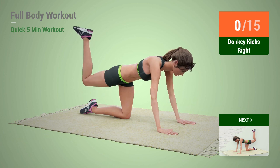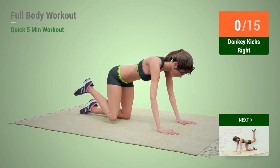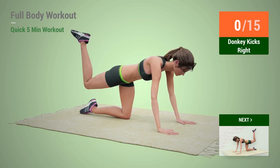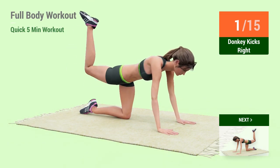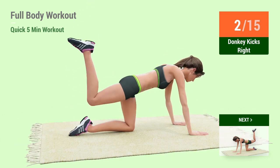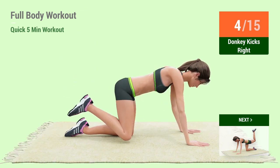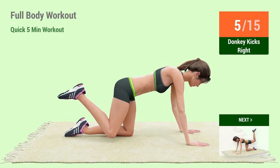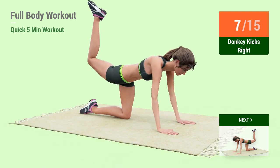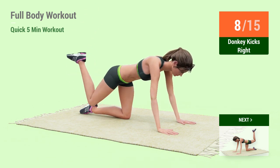Donkey Kicks. In 5, 4, 3, 2, 1, go! 1, 2, 3, 4, 5, 6, 7, 8, 9.